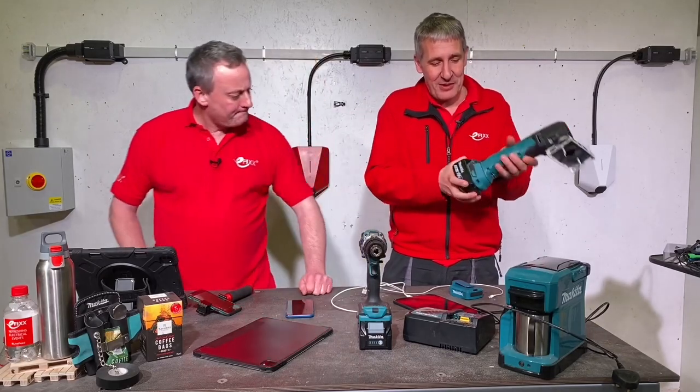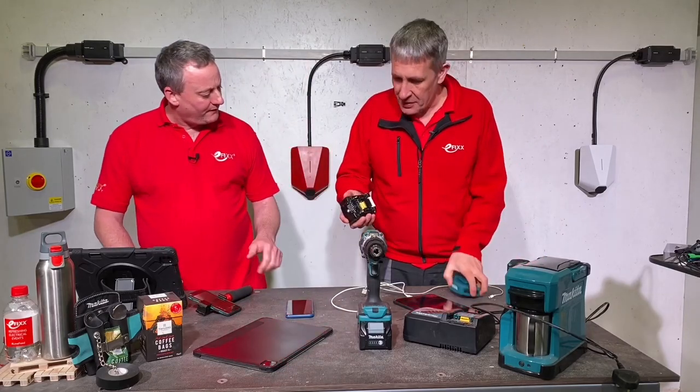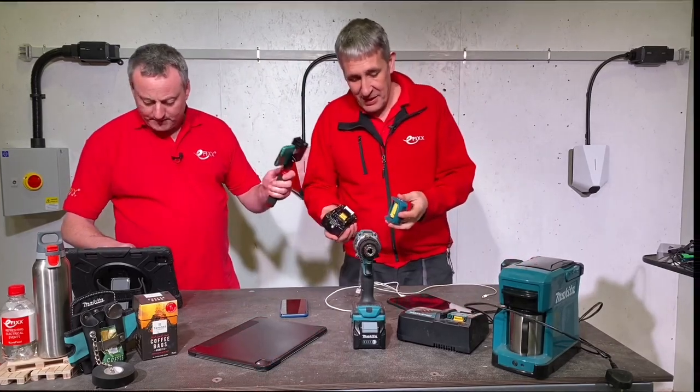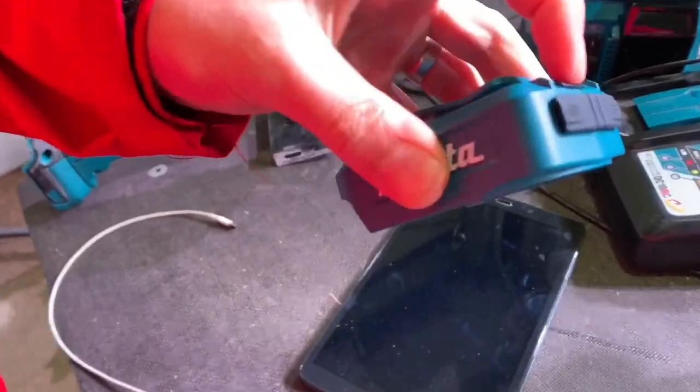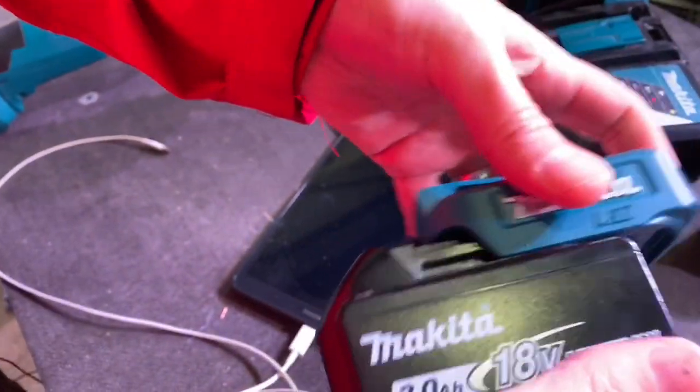Today we're going to look at the battery. So I'll just remove the battery from there, and it's going to go in line with this clip thing. Dead easy. So here's our charging adapter and here's our battery.